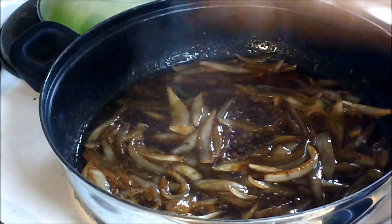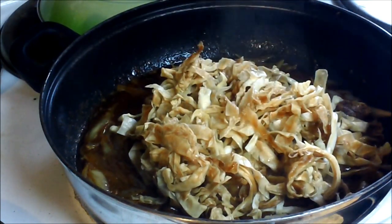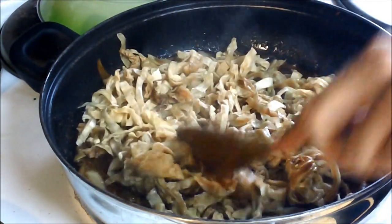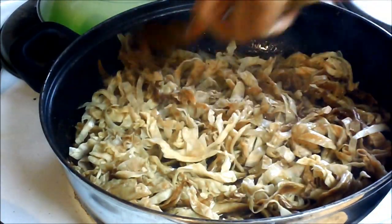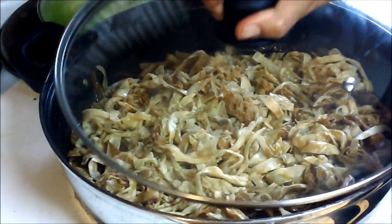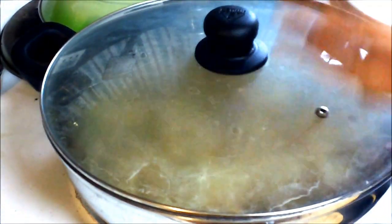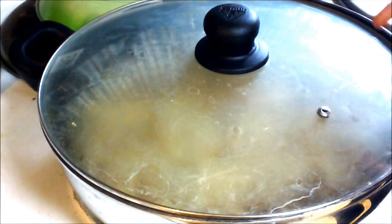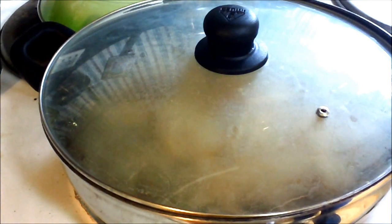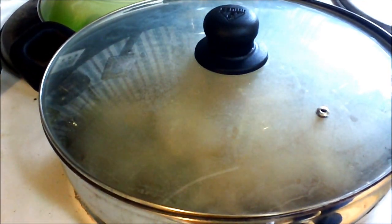Once it's really hot and you see the steam coming up, you want to pour in your cabbage. Remember, it still has to cook, because dehydrating and blanching is not cooking it. Then you want to put your lid on. Let the steam start and moisture build on the top, then turn your temperature down and cook it for about 15 minutes on medium to medium-low heat.